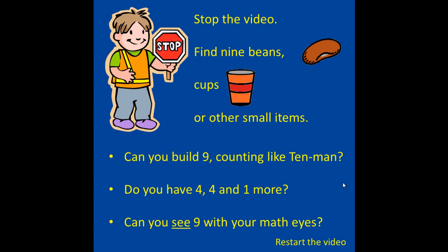Stop the video. Find 9 beans, cups, or other small items. Can you build 9, counting like 10 men? Do you have 4, 4, and 1 more? Can you see 9 with your math eyes? When you finish building 9, restart the video.